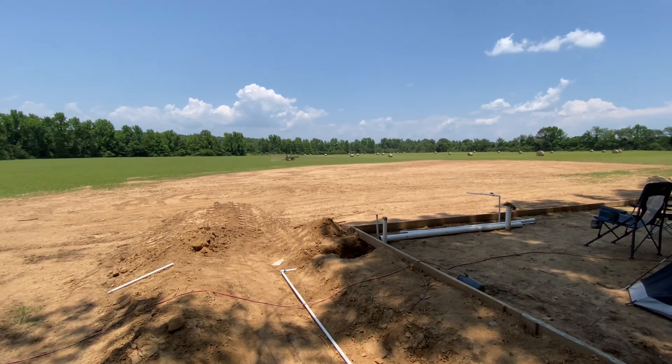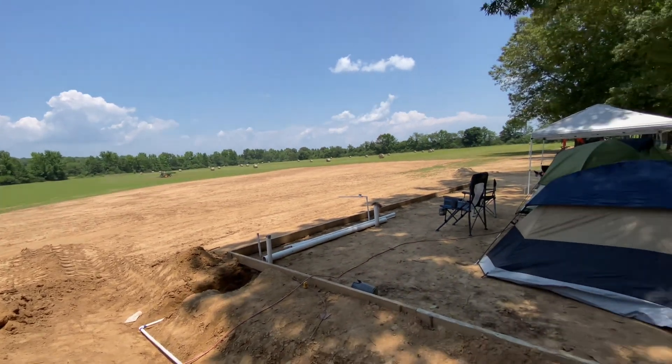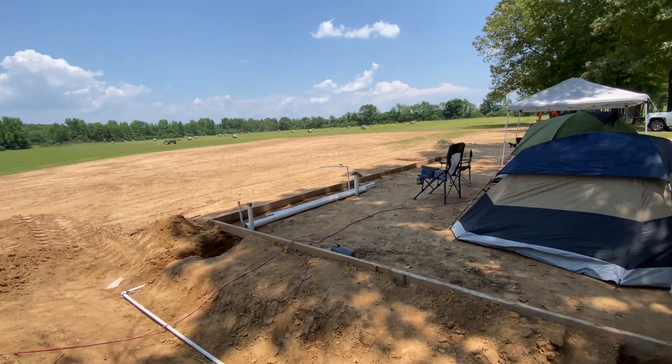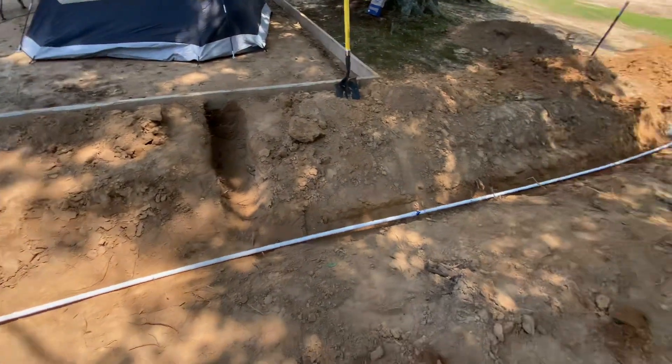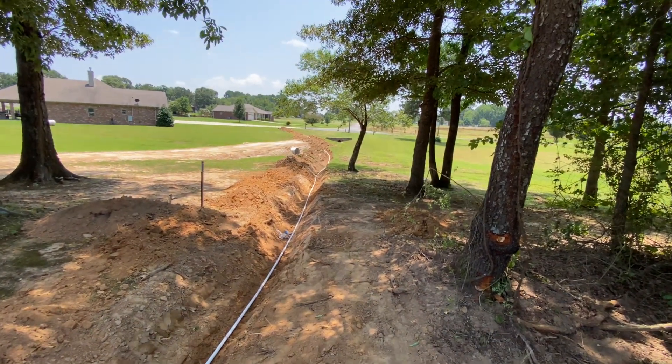How's it going everybody, Butch Fly out here at the Paramotor Ranch giving you a quick update on the aviation school multiplex. We've got the water lines glued up and just about ready for a leak check — be doing that here in just a couple hours.